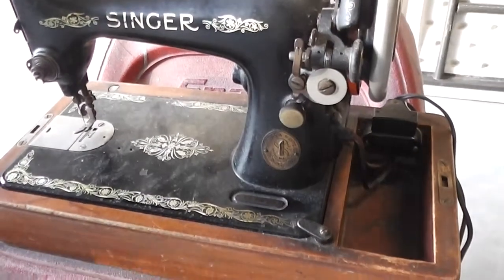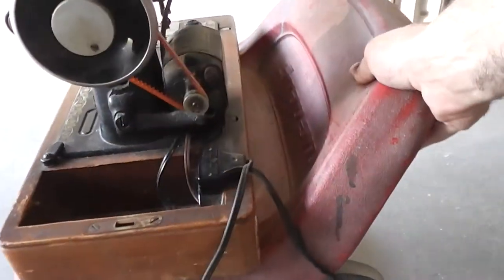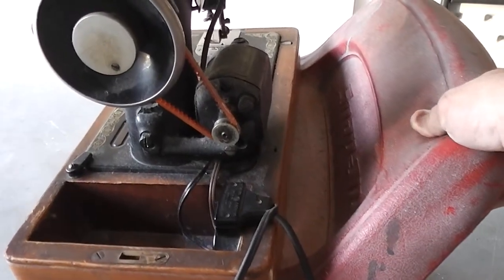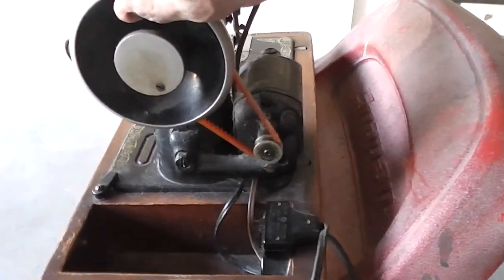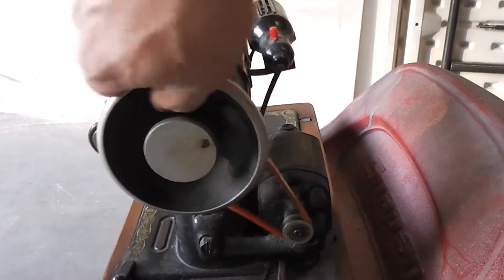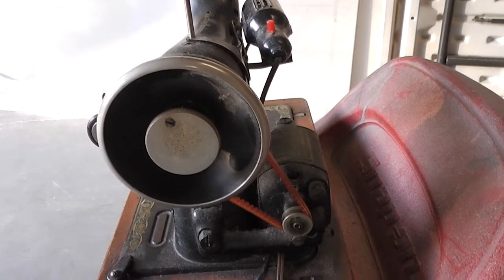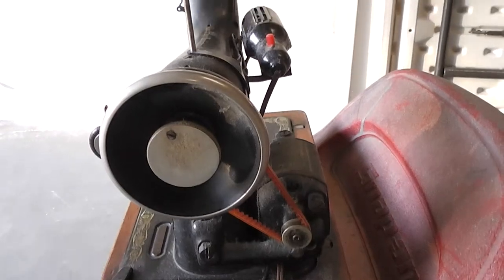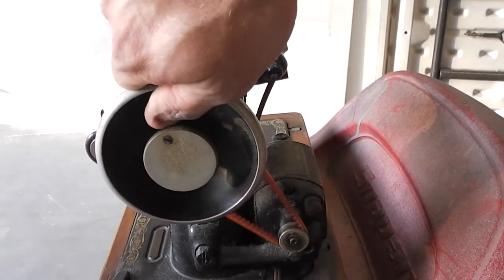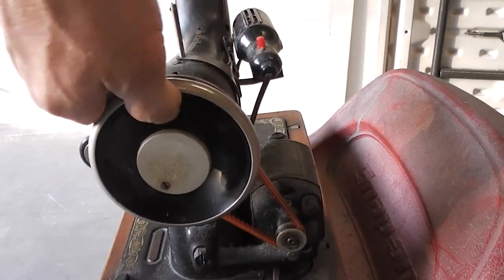This Singer sewing machine needs servicing because the motor runs. The motor is good, but right here, when I turn it, it's kind of rough. See, it doesn't want to move very well. And I'll push the foot pedal. Yeah, see, the motor — I don't want to burn the motor up — but the motor does want to turn, but this thing turns hard.